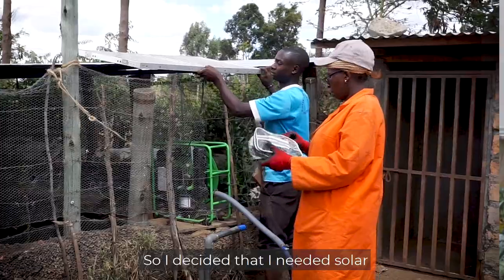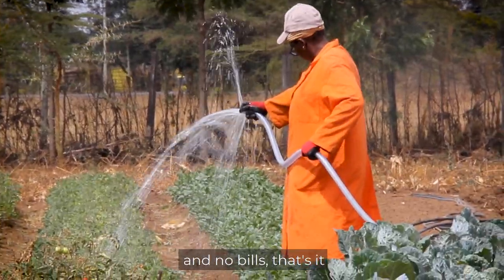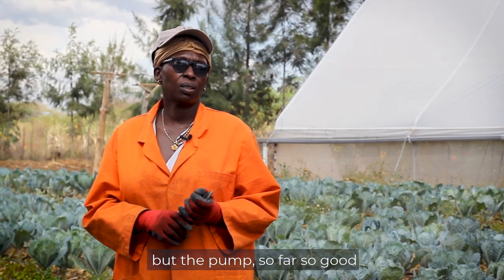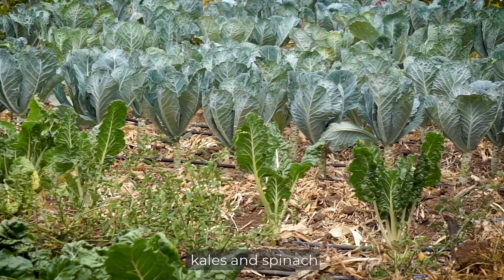I decided that I needed solar. We are also going green. It's economical, environmentally friendly, and no bills. The pump, so far so good. I do vegetables, tomatoes, traditional vegetables, kales and spinach.